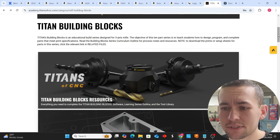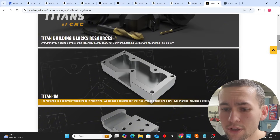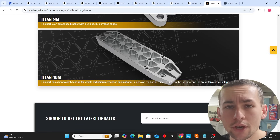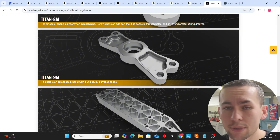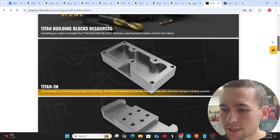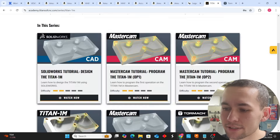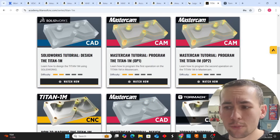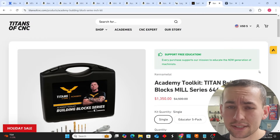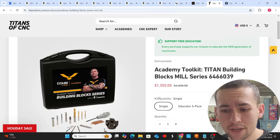Inside the Titans of CNC building blocks, you have a tool list and different projects: the 1M, 2M, all the way down to the 10M. Once you complete 1M through 10M, you're ready to start making money. You'll understand how to do multiple operations, flip parts, pick up zero points, calibrate your machine, measure components — everything. The great news is Tormach is actually programmed into the Titan 1M, so there are full Tormach tutorials showing you exactly how to do this.